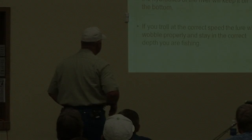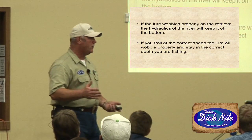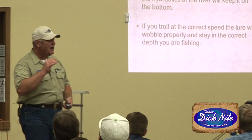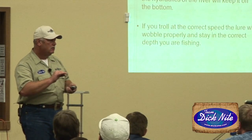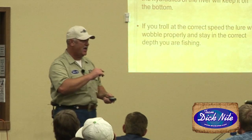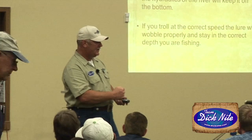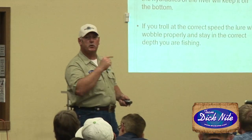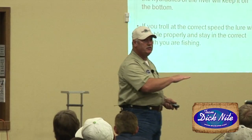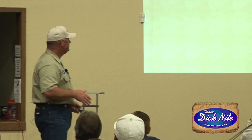If you troll at the correct speed, your lure will wobble properly and you'll stay at the correct depth. You've got to really dial in your speed so you're just grazing across the bottom. If you're trolling too fast, at some point that diver just won't make your rod tip wiggle anymore. If the rod tip's not wiggling, you're not fishing effectively.